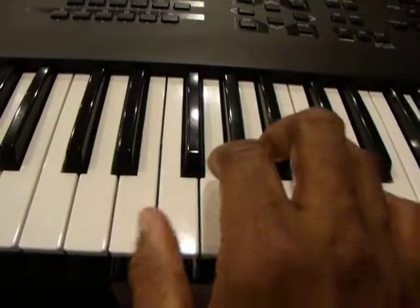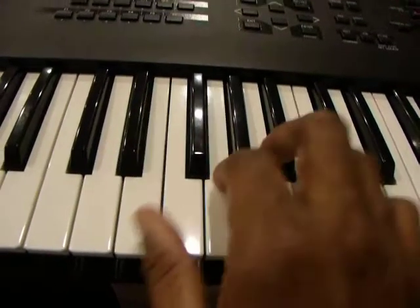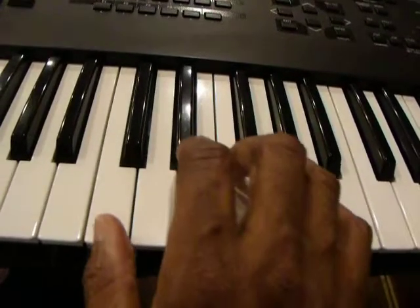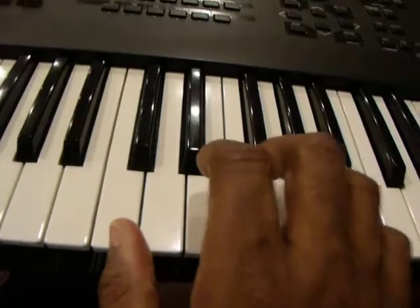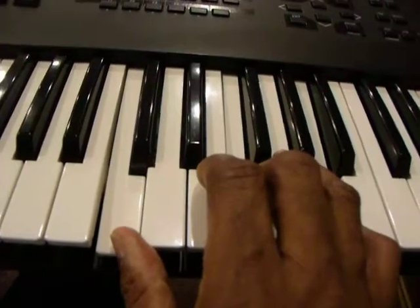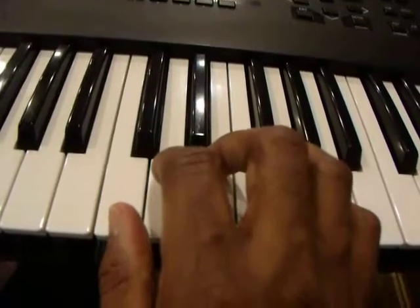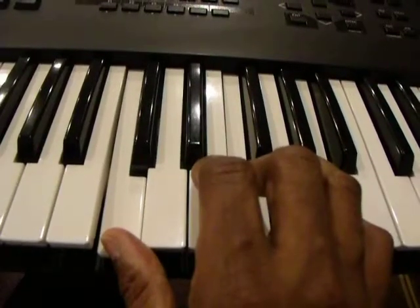F major, C first inversion, C major, then back to the F. Or another way I could play it: starting with the F on the second inversion, then I could go to the root position — notice I'm keeping my thumb with the C — C, E, G, then back to C, F, A.